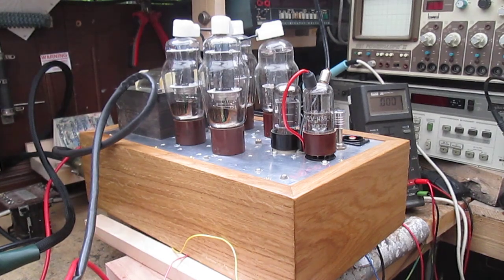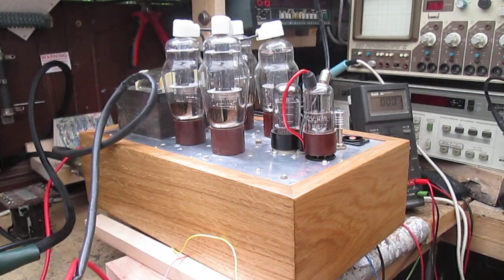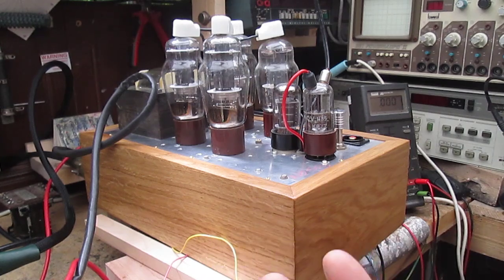If you want really stringently matched valves, you're probably looking at testing a hundred valves or more just to find eight that are the same. I know with the EL34 monoblock amplifiers I built, to find 12 matched EL34s I had a hell of a job. Next we'll find out - does it matter?